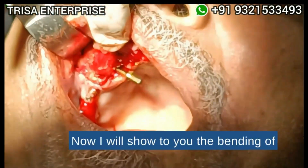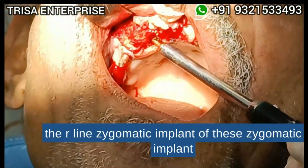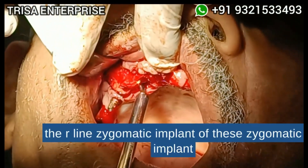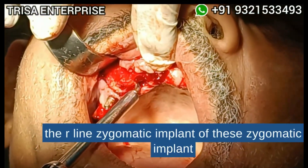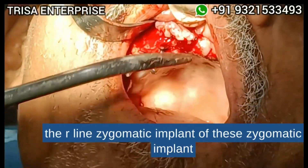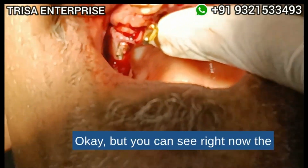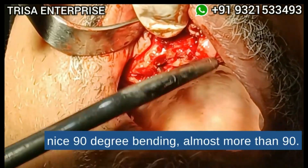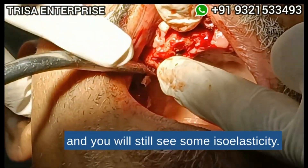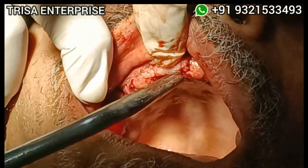I will show you the bending of the R-line zygomatic implant. You can see the nice 90-degree bending — almost more than 90, it is almost 120 degrees. You will still see some isoelectricity, which is because of the long length of the implant, but the implant is in very good torque.